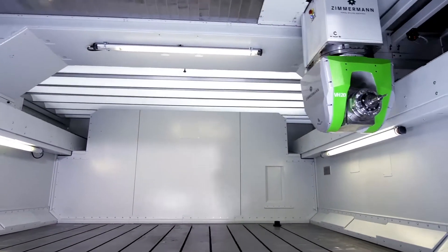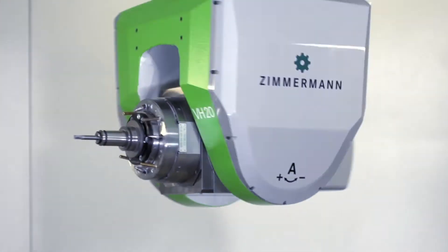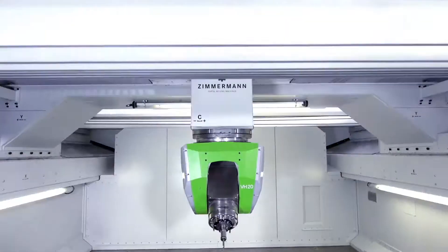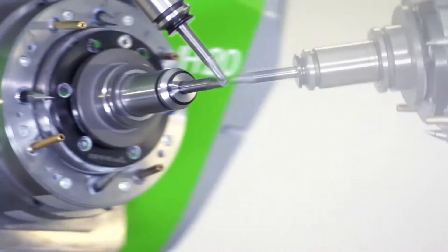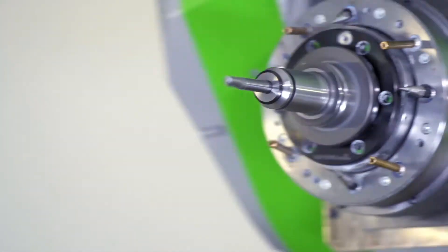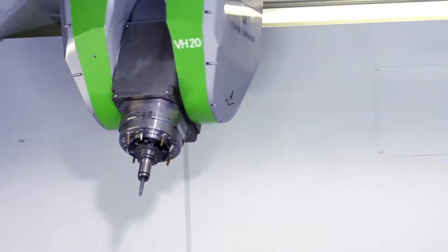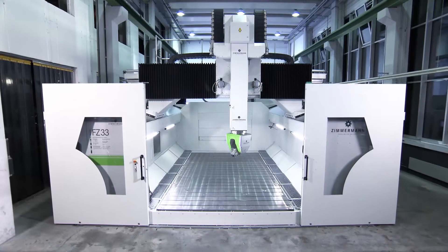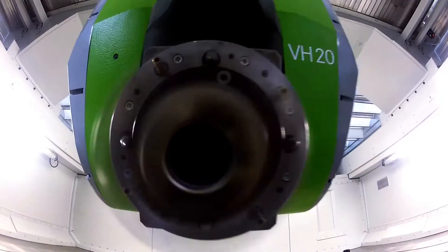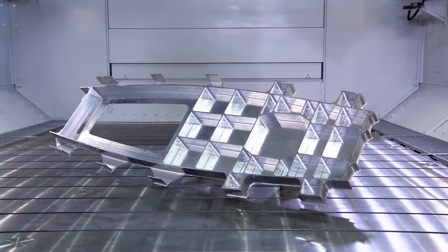A generous work area provides enough space for the machining of a wide range of material. At the heart of the FZ33 Compact are the worldwide proven VH series milling heads with their powerful pre-loaded torque drives. The possible range of application and many machine components are shared with the successful sister model FZ33. The FZ33 Compact is your reliable partner for the machining of model and pattern materials, aluminum and steel.